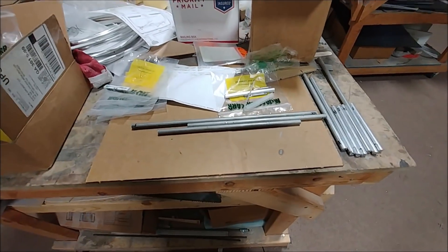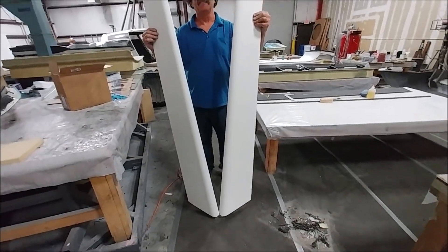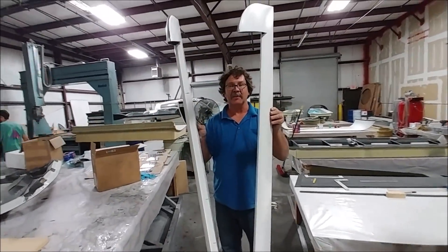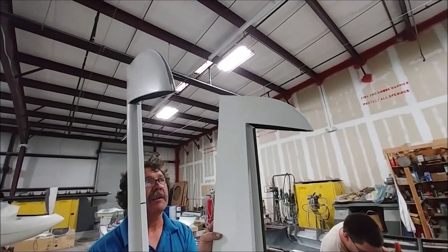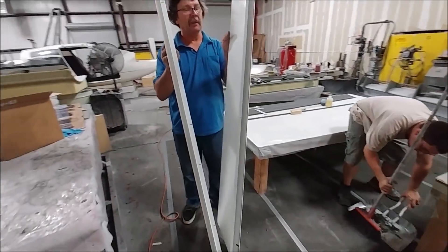Here's Jeff holding up the two rudders — they've now been bonded together. All they need is to have the hinges bolted on and they're ready to go on their wings when the wings are done. It's exciting to have the first control surfaces closed out.